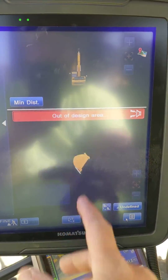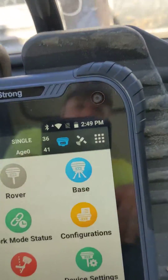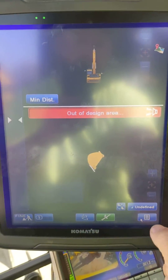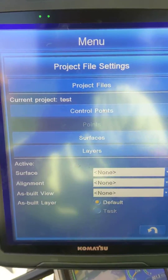So we're at our main menu right now. We don't have a design or anything — I'm just connected to a base on autonomous position. So if we come in here to our menu, we'll go to Project File Settings and go to Control Points.